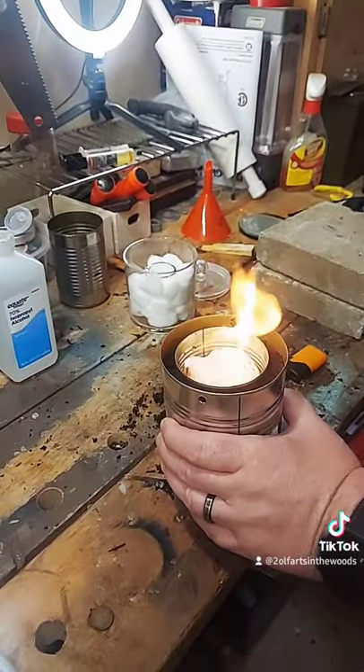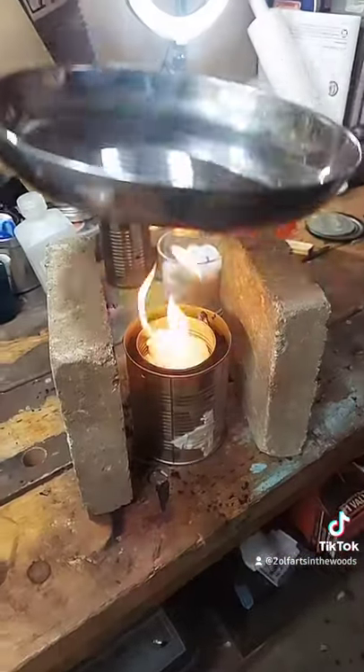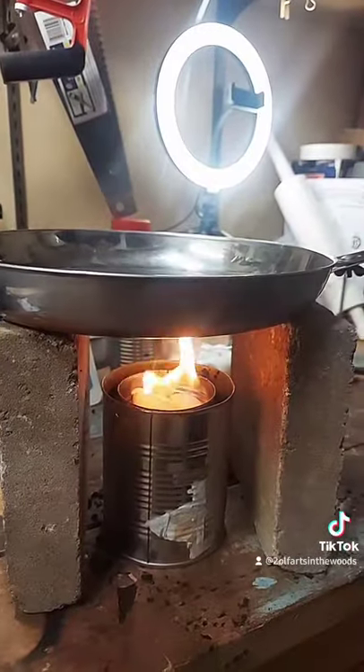The dirt acts as an insulator so you can move the fire around if you need to. Add a couple of bricks for a pot stand and you can do a little cooking. Easy.